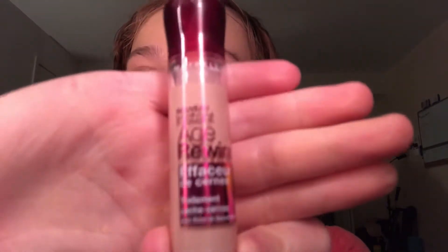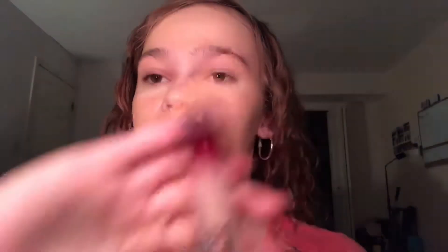After applying the foundation, I apply the Age Rewind concealer under my eyes. I really like this concealer — I usually just use it right under my eyes to get rid of my dark circles, because I have really bad dark circles from getting no sleep.